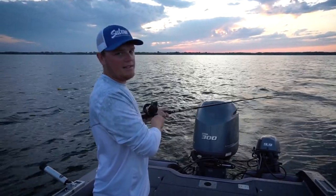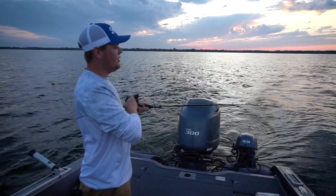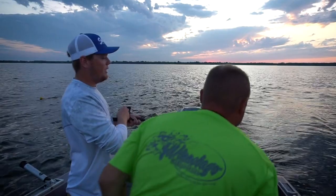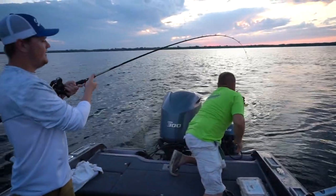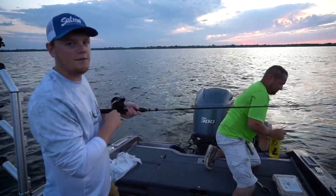Going up the live well with some nice eaters. It's just a beautiful night — the sun's just going down now and we're still trolling over this shallow structure, catching fish left and right. A ton of fun, simple bait, great action, lots of fish.